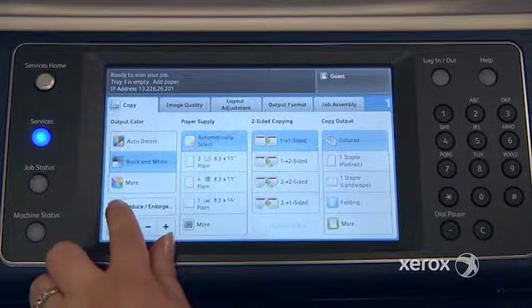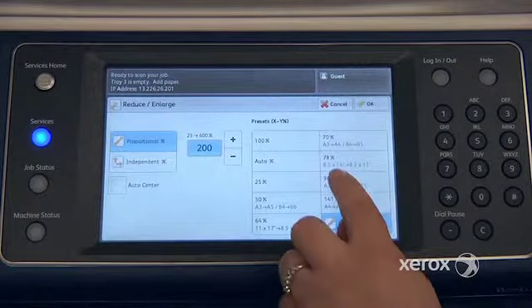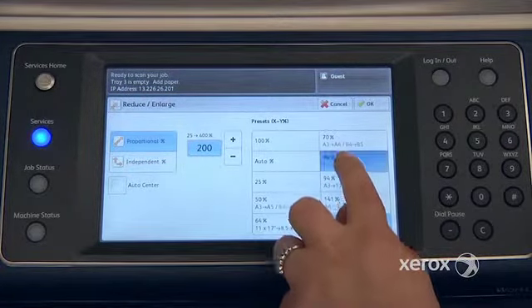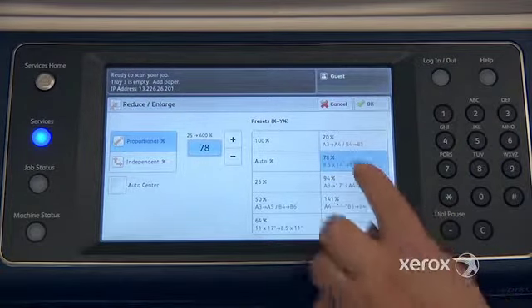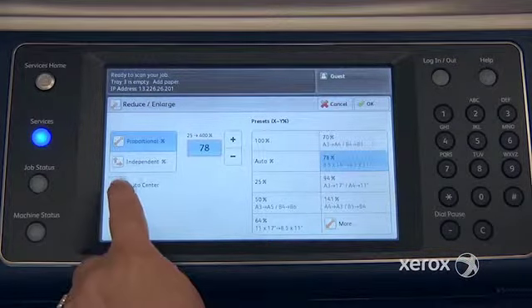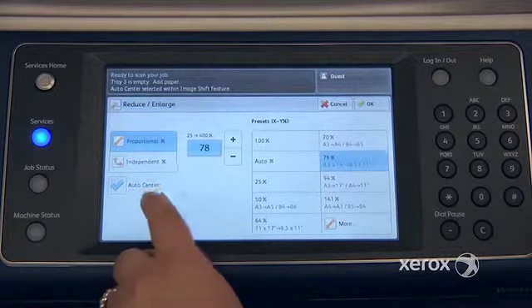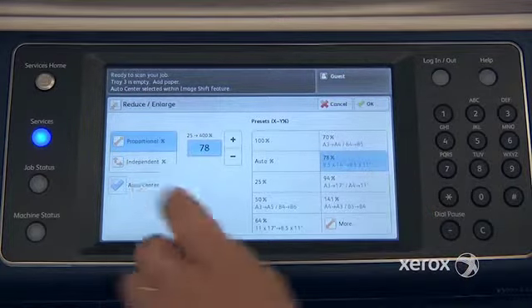If you press here, you'll end up in another screen where you have your presets. For example, if you're starting with an original on a legal size — 8.5x14 — and you want your copy on an 8.5x11, the machine will automatically shrink it to fit. And on the left-hand side of your screen, you've got the auto-center feature, so the machine will not only reduce but also center your image.